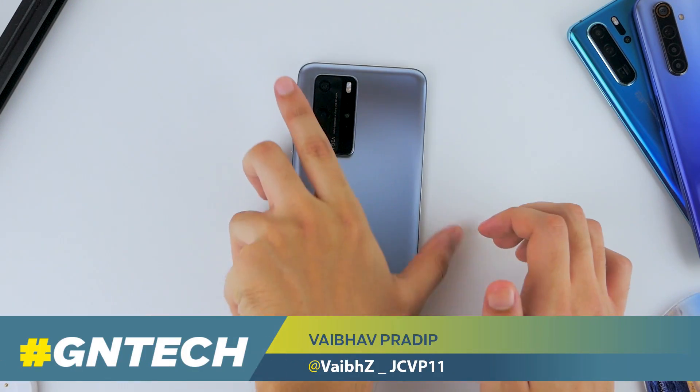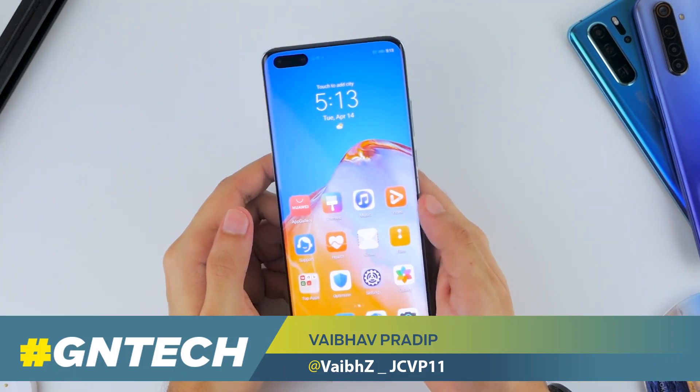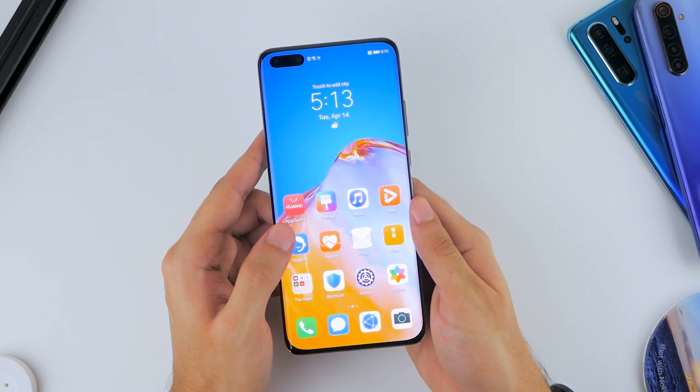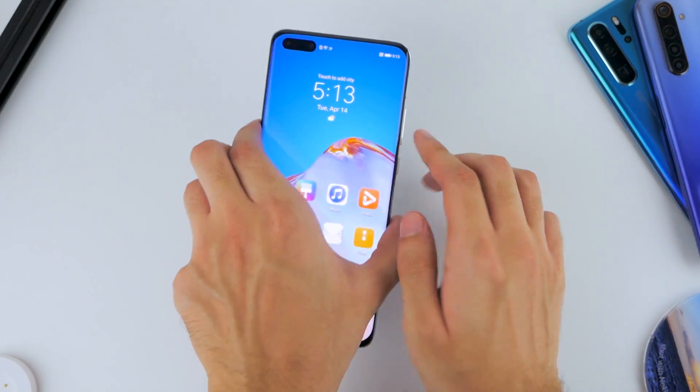This is the Huawei P40 Pro, and it's just been set up out of the box. It's an incredible smartphone, but one thing that's missing on it is Google Play Services, and that's exactly what we're installing on it today.